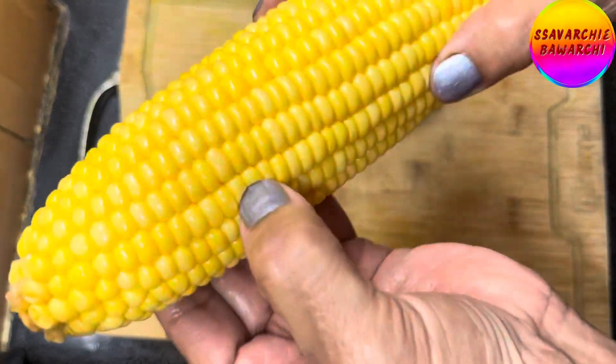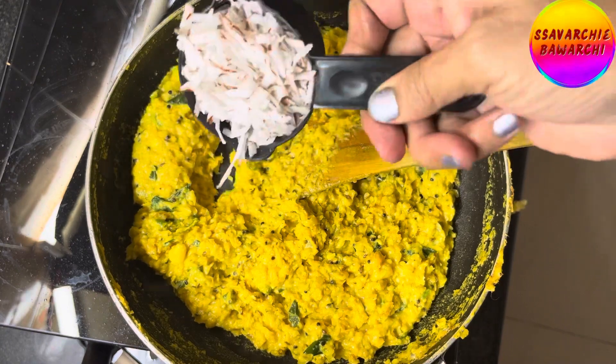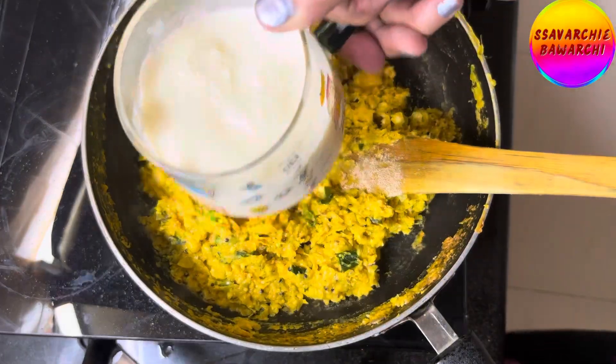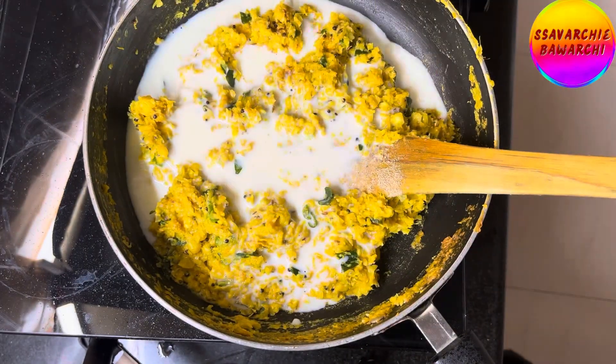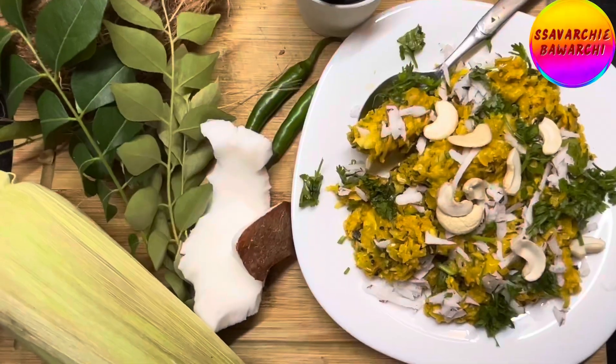When the corn kernels are soft and milky, your Bhutte Ka Khees will turn out incredibly tasty and wonderfully creamy. So choose the freshest corn with those plump, juicy kernels for the most delicious results.